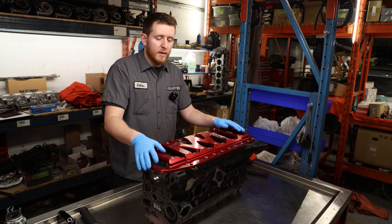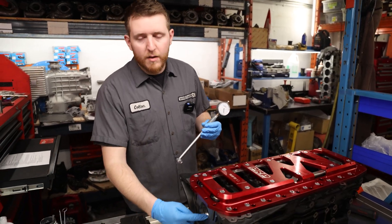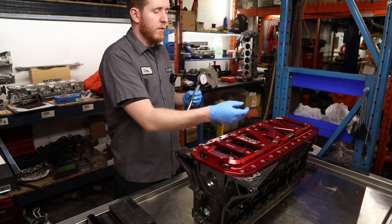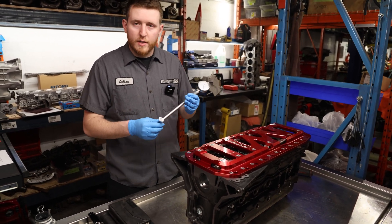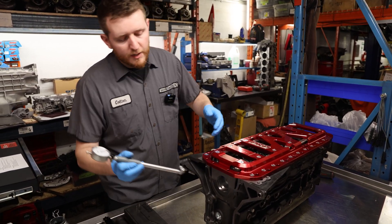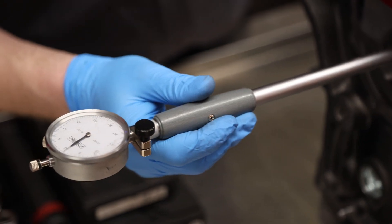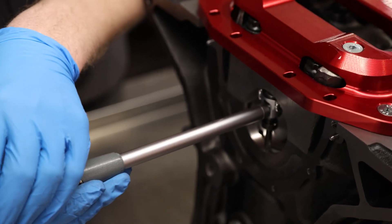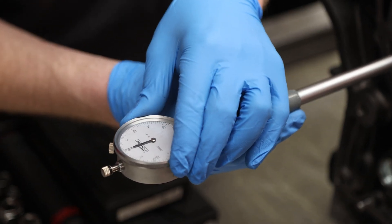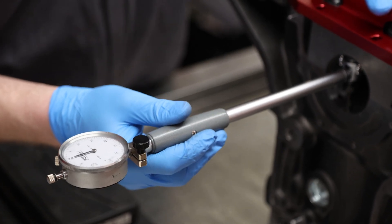We always try to do assembly measurements and verification on a table. Next up, we're going to check our main line for out-of-round and taper. We're going to zero it to the first bore and then run the gauge through all of them. I usually check this first to see if we have any issues before I go ahead and measure the actual size. We're going to place it in the main line vertically, straight up and down, and set our bore gauge to zero. Now we're set to zero — obviously this is where we set it, so it reads zero, and then we go back to the other side.